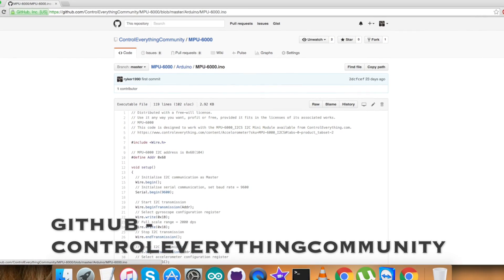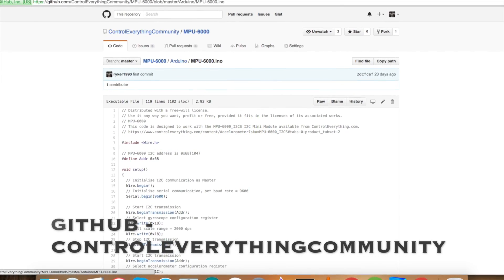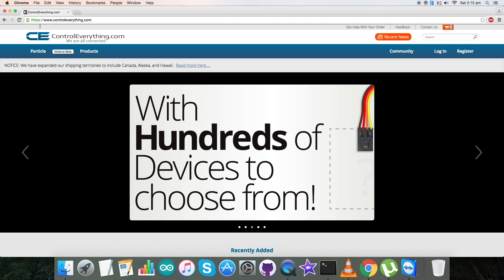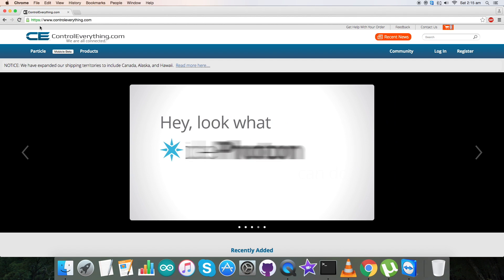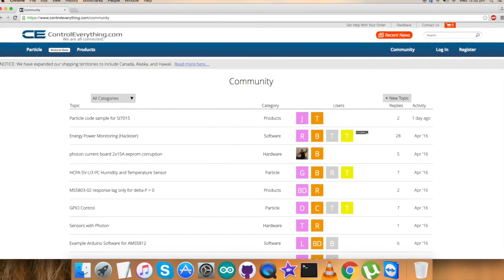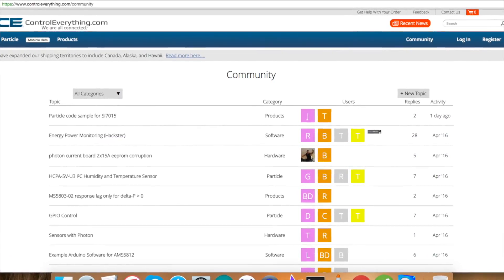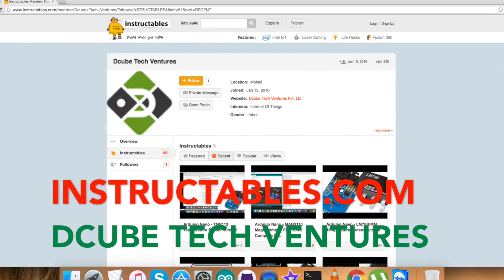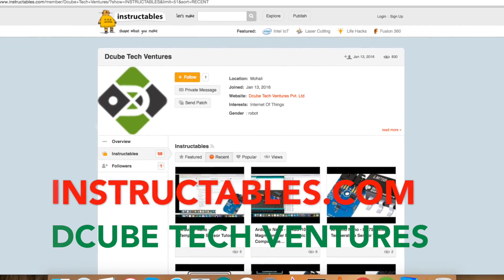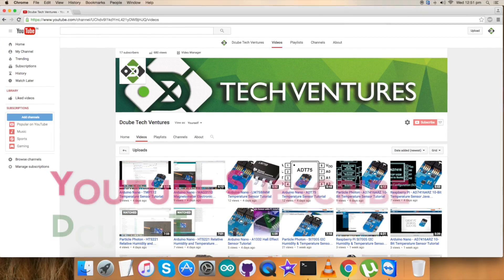The X, Y, and Z axis conversion for gyroscopic rotation is handled next. At the bottom of the code, we have the output data on the serial monitor in the form of acceleration for X, Y, and Z axes, and similarly rotation in X, Y, and Z axes. This is how the code works.